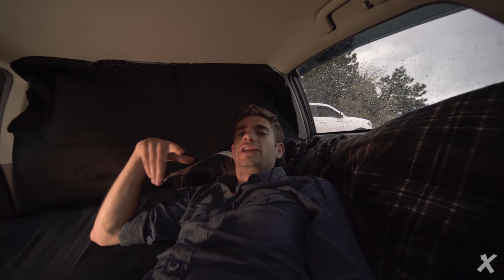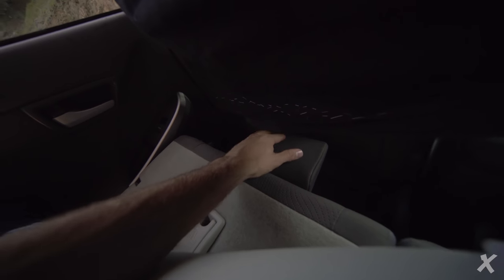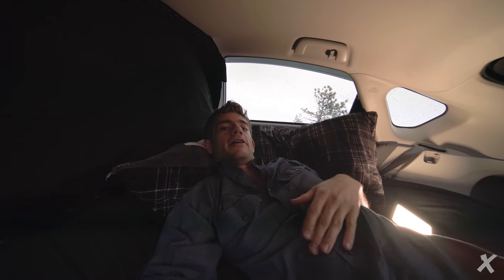One thing I also want to mention is the support system for the bed. I basically kept the headrests on — they work as a support for the mattress, so you actually don't really need any kind of board. At night I just lay my backpack of camera gear down under there, which makes the front seats completely empty underneath. Literally a perfect setup.